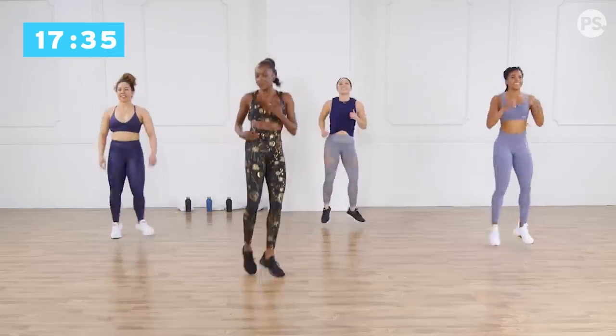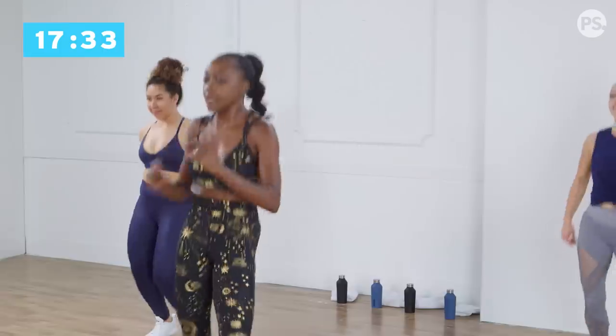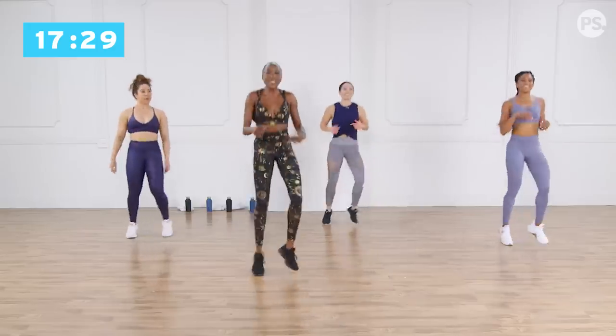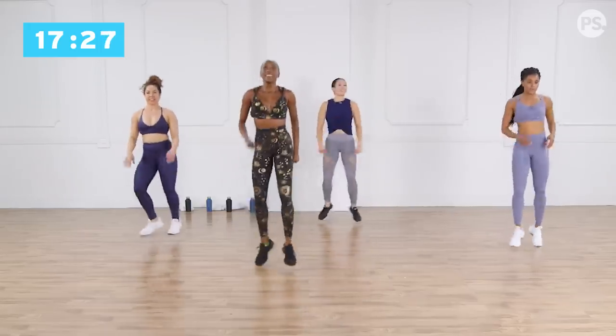Step kick up. High knees, jump. High knees, jump, high knees. Jump, high knees — shake it out, little water break! Oh yeah, Lauren. All right, you guys, keep it going. Shake it out. Remember tiny little sips of water — you don't want to take too much otherwise you'll feel it. Come on, we're almost there.